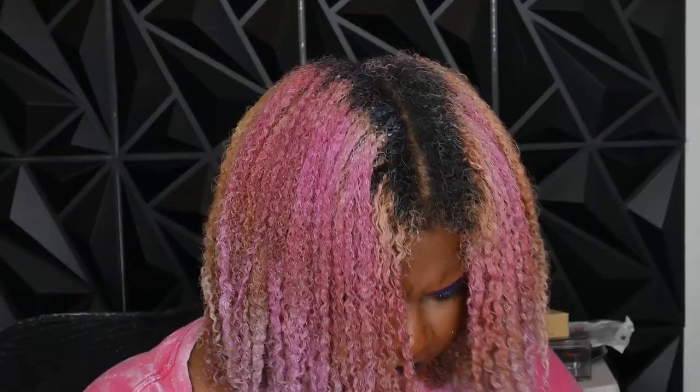As you can tell — or maybe you couldn't tell — I ran out of product right when I got to the front, which really sucked. But I was able to pull through and get some product from the back. I guess I put way too much on the back, but I redistributed it to the front and I feel like this came out really good.